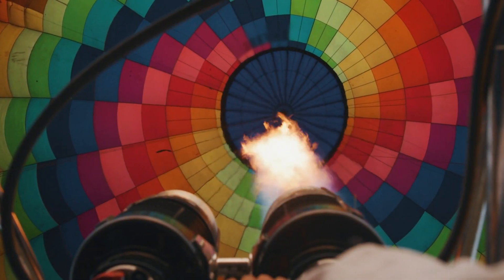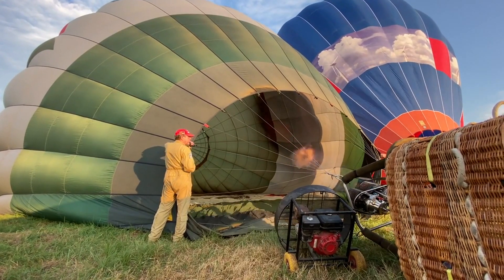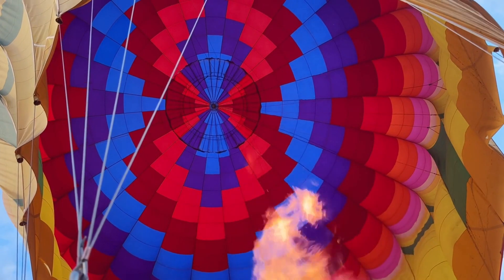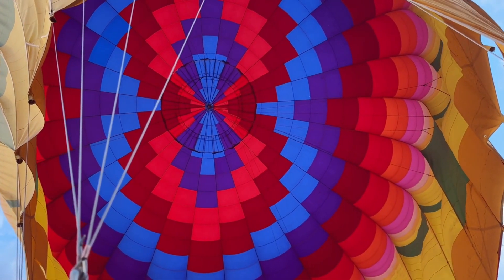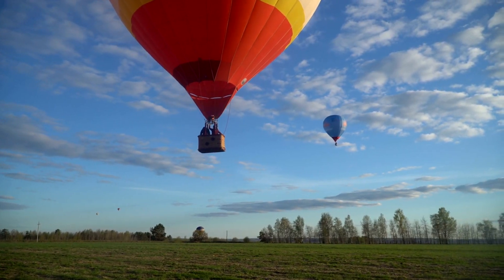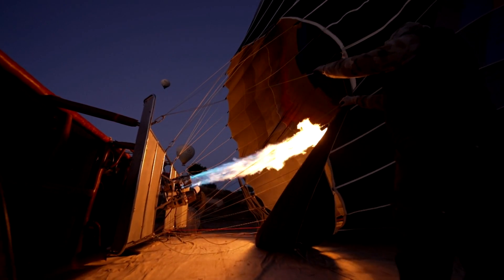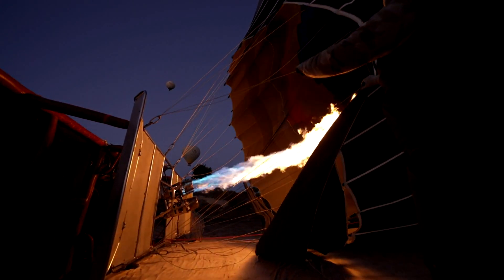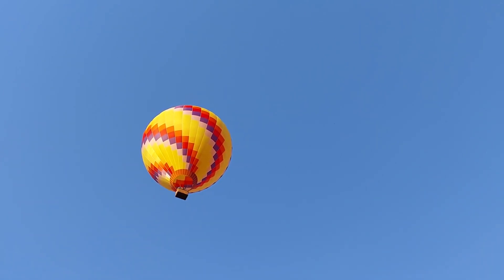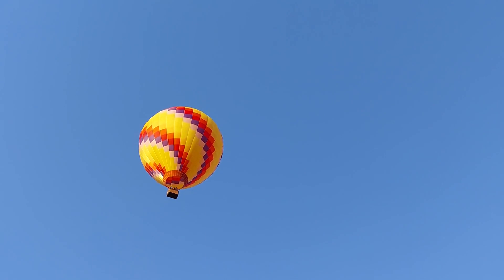Let us turn to crew responsibilities. The sagacious theory in our aeronautical scriptures suggests that if a pilot cannot land a balloon without aid, perhaps the time for flight has not yet arrived. Contemplate the scenario where the flight concludes without the chase crew present — a pilot must be prepared to land without the supporting hands of ground-bound comrades. Some assert that crew attendance is a dispensable luxury, arguing that crew absence is often an inevitable circumstance, tainted by traffic, errant turns, and pilots deciding to descend prematurely or soar higher.